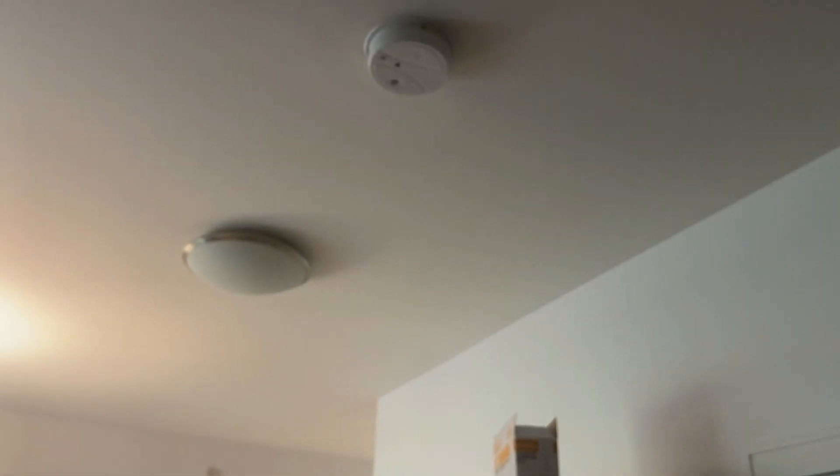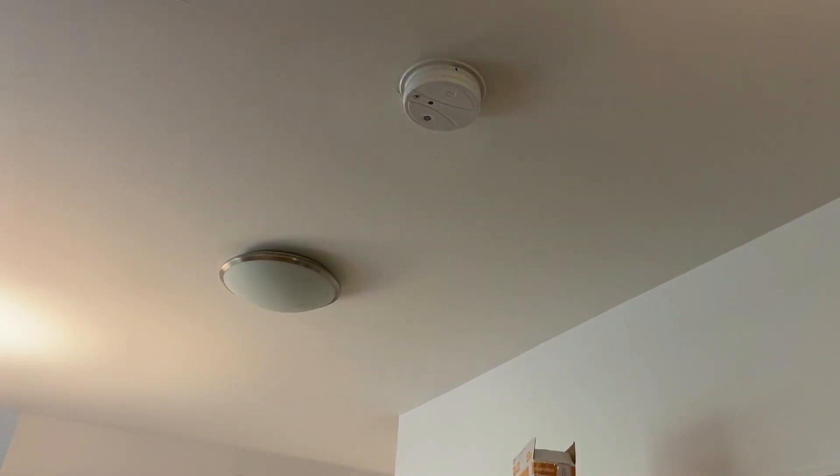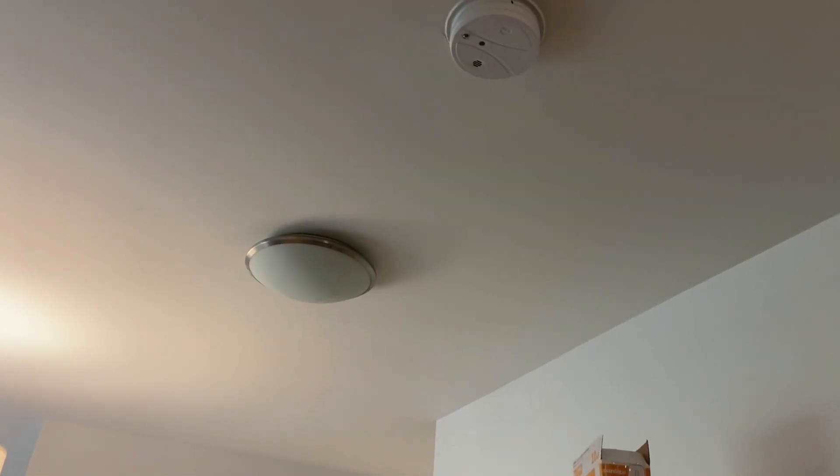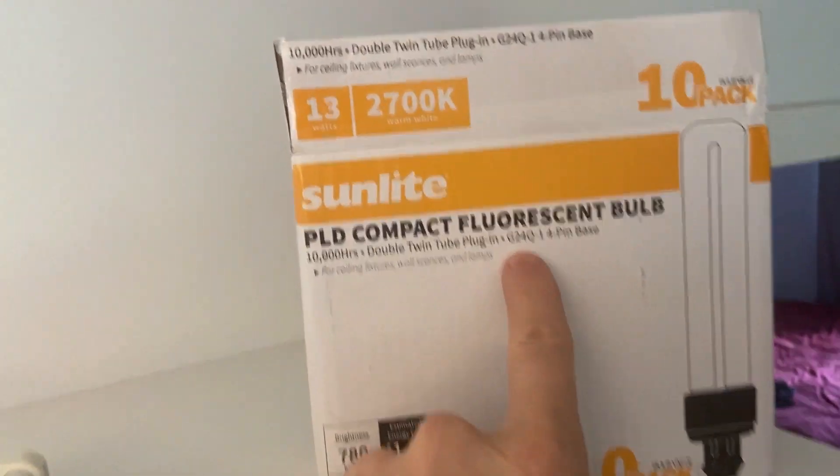A burnt out light bulb situation in the hallway: this one only sometimes works, and this one works full-time. In this video I'll show you how to access the light bulbs. Get ready for a situation with the light bulbs, because it's not quite a light bulb — it's a fluorescent tube with a special base named G24Q. Before we get to the geometric detail of finding the right one for your fixture, how do you even take it apart? There are absolutely no observable screws, nothing you can put a screwdriver on or your finger on.